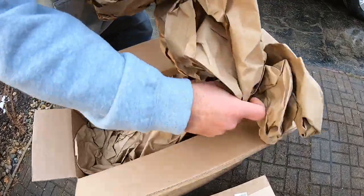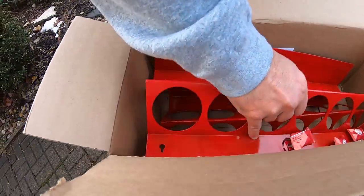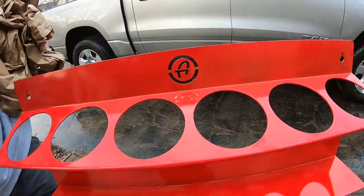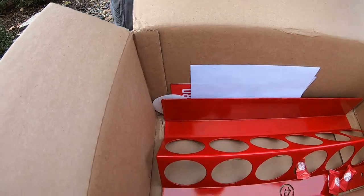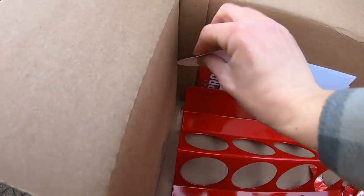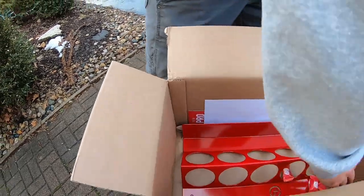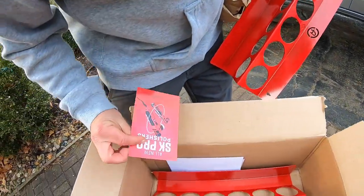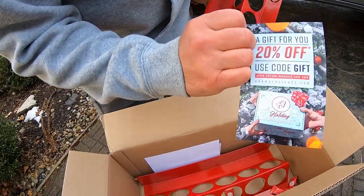I ended up buying a couple of these holders for the garage to hang our products in. I got two — they were on sale, got a good deal on them. Can't go wrong with the free sticker either. Always gotta get a sticker, and then there's a 20% off code, which is cool.